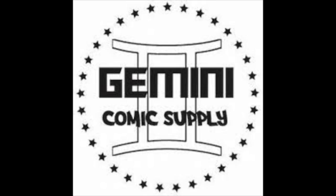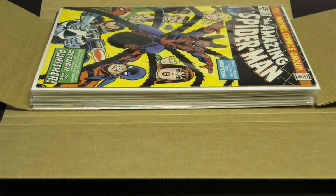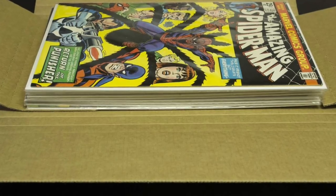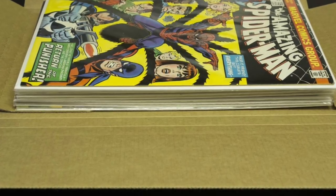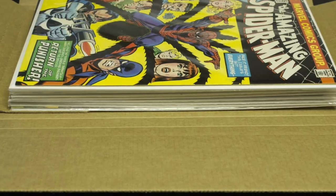The nice thing about the Gemini Mailer is that it can actually accommodate anywhere from one to about 13 comic books. When I'm shipping books, I'll ship anywhere from one to roughly ten in this kind of method. Anything above ten, I will use a different process for shipping.